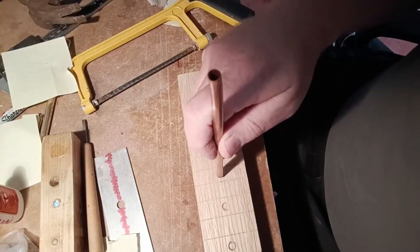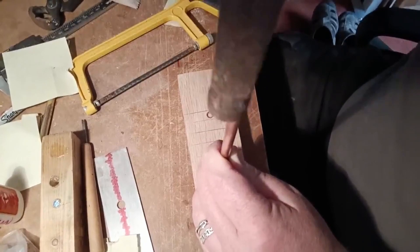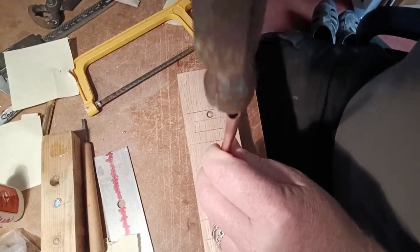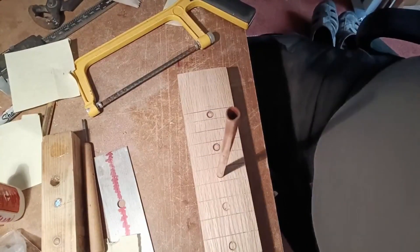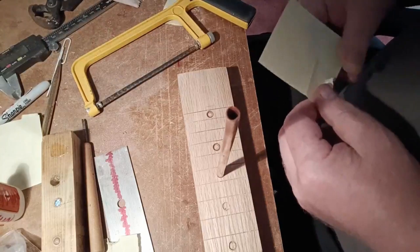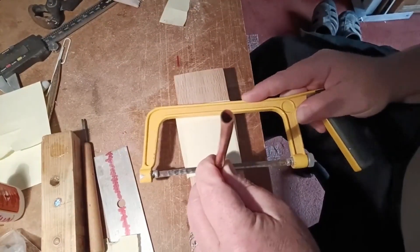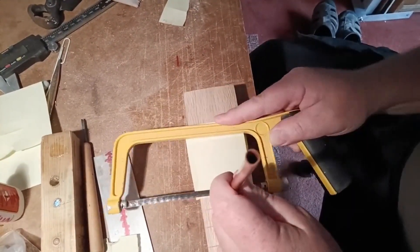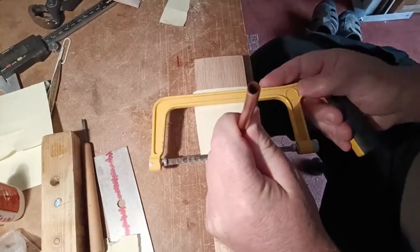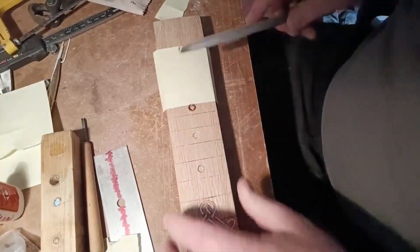That went through — knocked in some copper pipe, cut it off, and filed it flat.